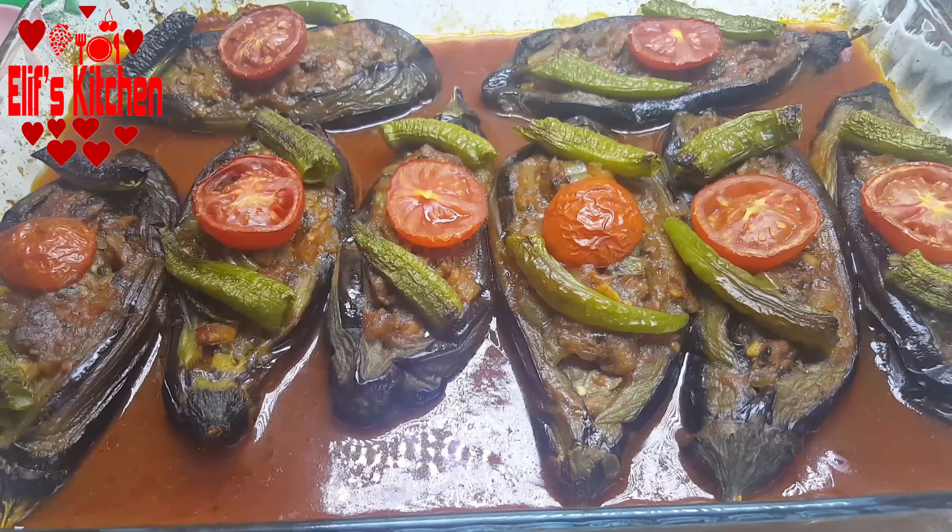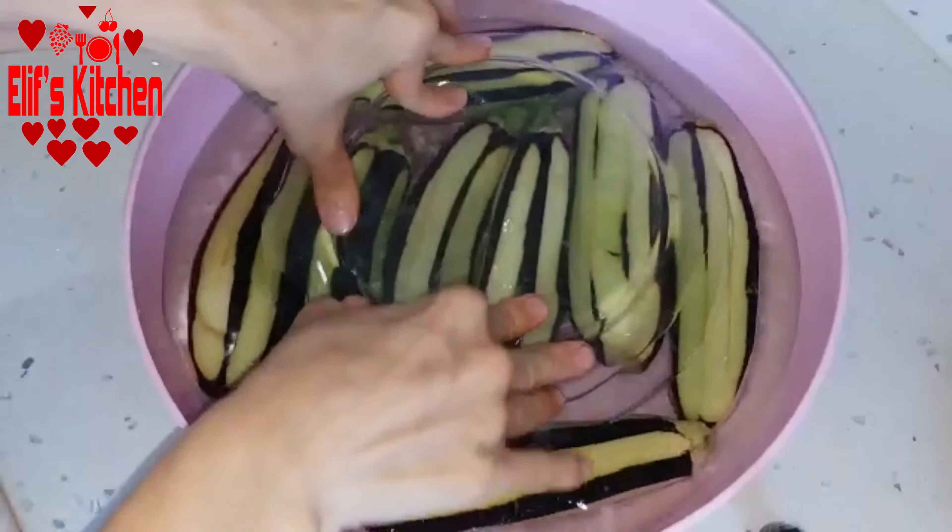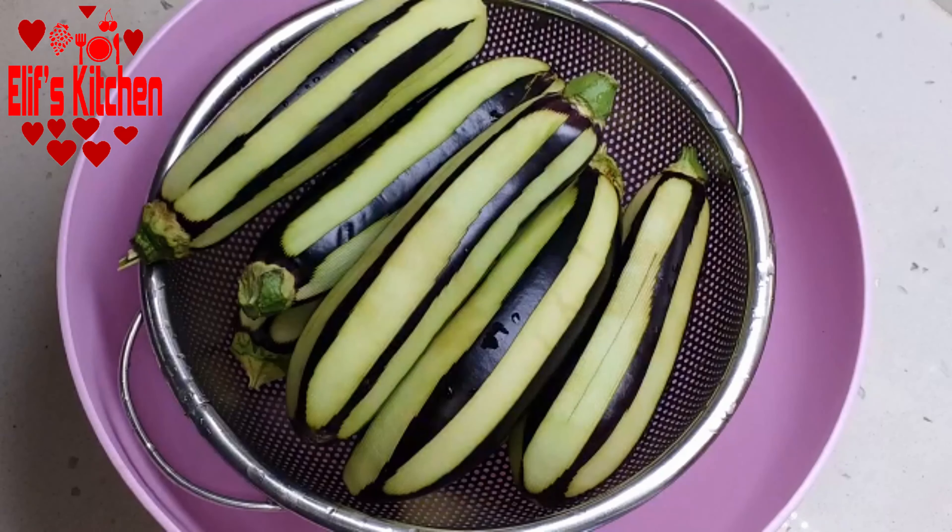I peel my 8 eggplants as shown in the video. I make a cut in the middle of the eggplants and put them into a bowl. I add 2 dessert spoons of salt and 1 tablespoon of vinegar with enough water, then cover it up. I keep them in the water for half an hour, then wash and strain them.